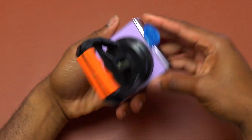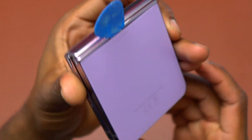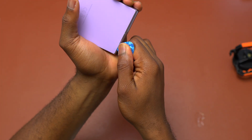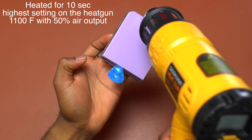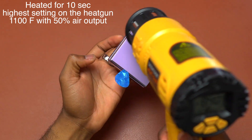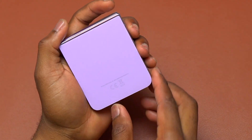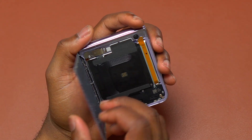After heating, I used a suction cup to pull the back glass slightly. Then I inserted a guitar pick in order to start moving it on all four corners of the back glass. This is going to help me remove the back glass very easily and without any damage to anything on the bottom directly beside the back glass.